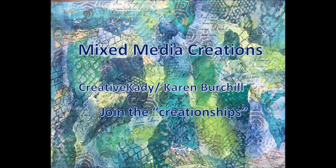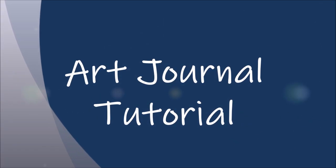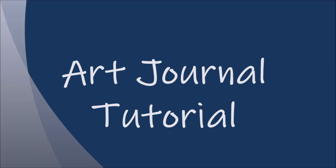Welcome to my channel, Mixed Media Creations. Hi, it's me, Creative Katie, Karen Burchill. Today we have an art journal tutorial, step-by-step process video, telling you all the inside tips and tricks.